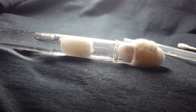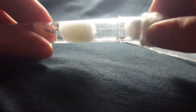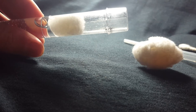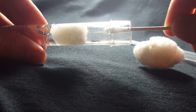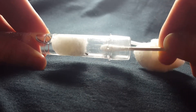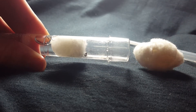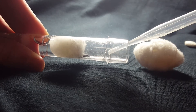I believe they're Tetramorium immigrans — you can correct me if I'm wrong. Another thing I'm going to be doing with these is I need to get fruit flies for them. I had some, and I gave them each one when I first put them in their tubes, but I haven't given them any since. Just wiping the area where the last sugar water was, and where any cotton might build up, just to make sure that any buildup is taken care of.